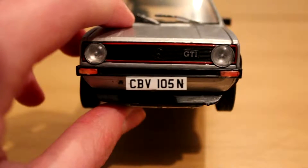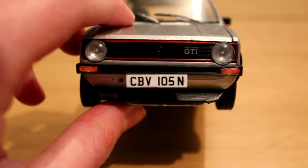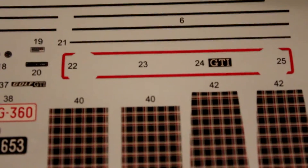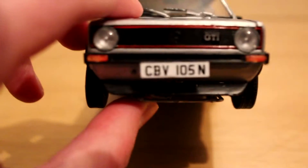When it comes to the front of the Golf GTI, I hand painted the red line around the grille. There were decals that came with the kit for this, but I prefer the finish that you get with the hand painting technique over the decals that come with the kit.